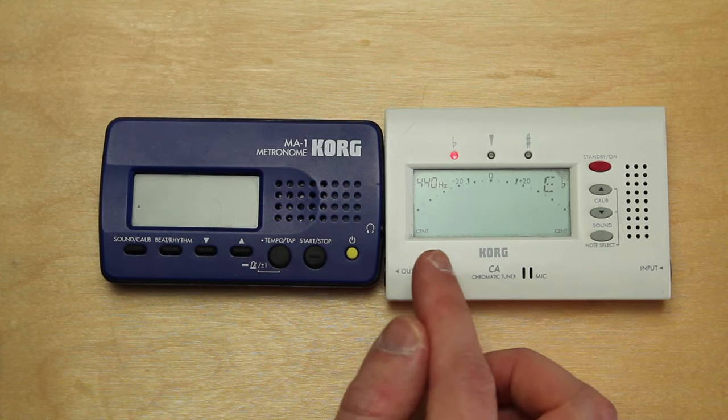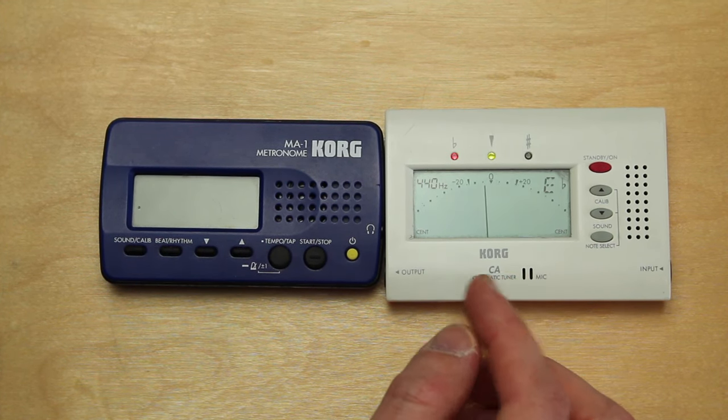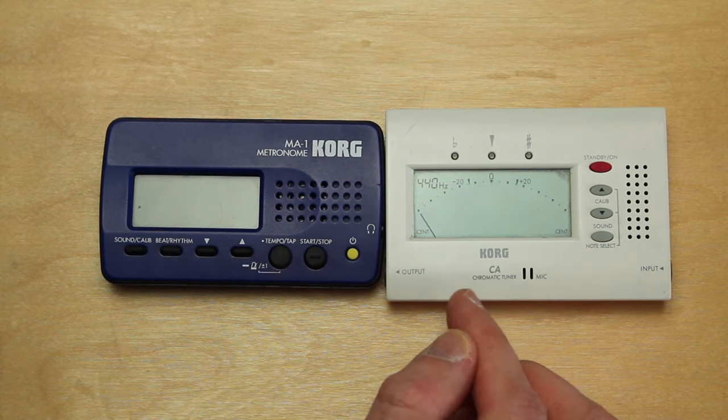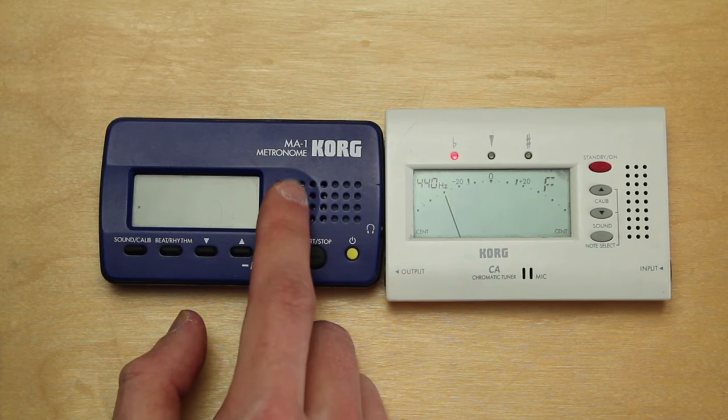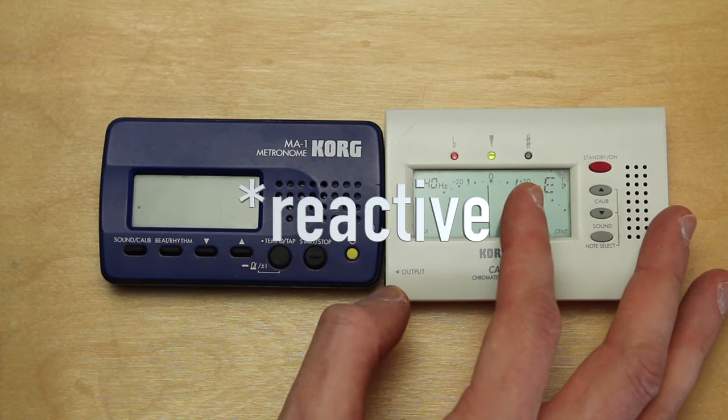The second device which is very helpful for violinists or every musician is a chromatic tuner. This device looks very similar to the metronome, but the display is reactionary.